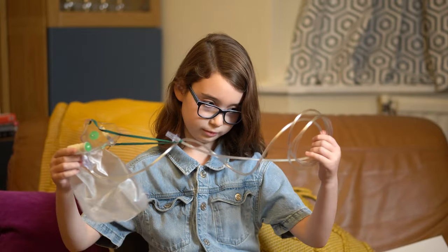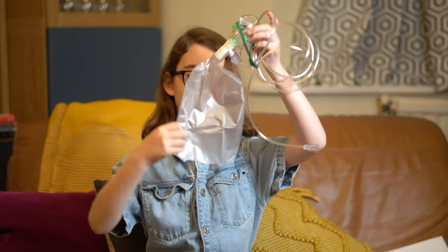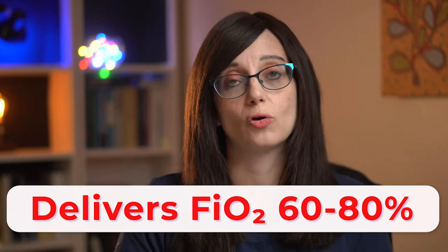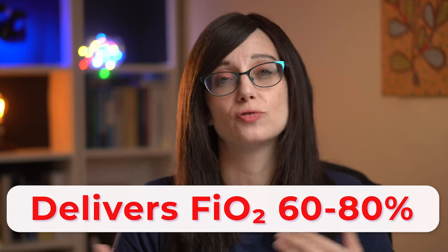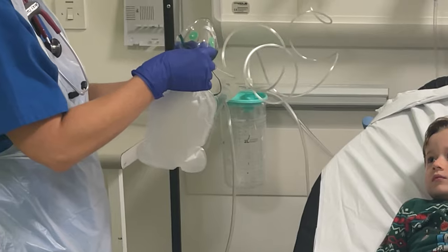A non-rebreather is a mask attached to a reservoir bag. The reservoir bag is filled with 100% oxygen, and there's a one-way valve so that CO2 can't go into that bag — it's just supplying oxygen and helps deliver an increased oxygen concentration to the patient. You can set it with a flow of up to 15 litres per minute on wall oxygen, and that will deliver an FiO2 of somewhere between 60 and 80%. It's really important that you make sure the bag remains fully inflated during the respiratory cycle.